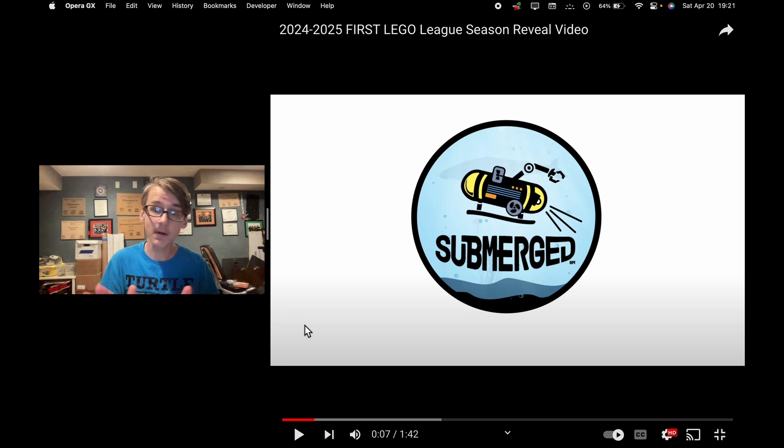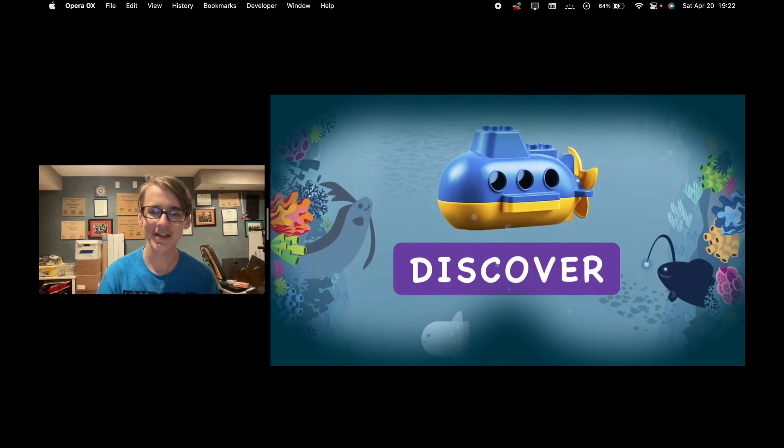So if you watched my last video, I was right. It'd be very hard not for me to be right just because it's such a simple, obvious call — it's very clearly an ocean theme.